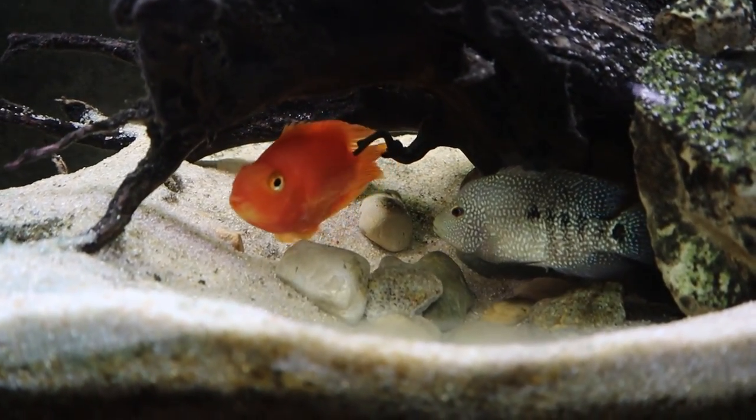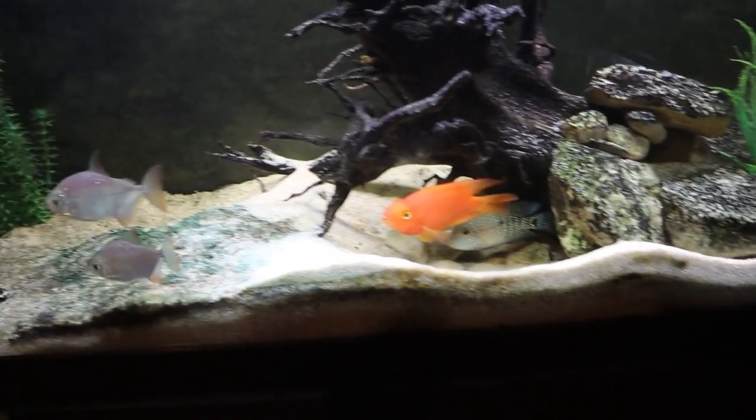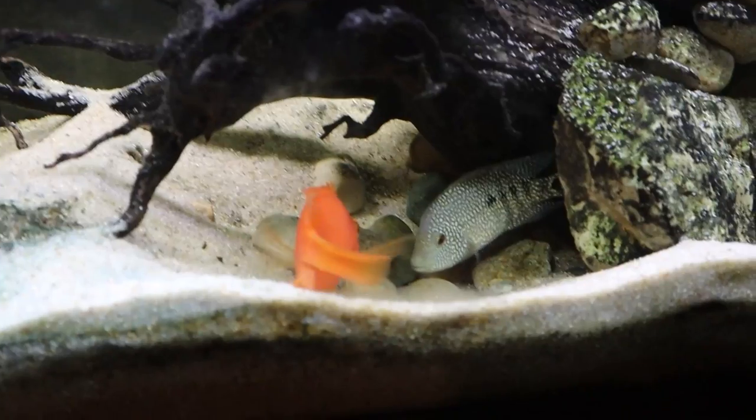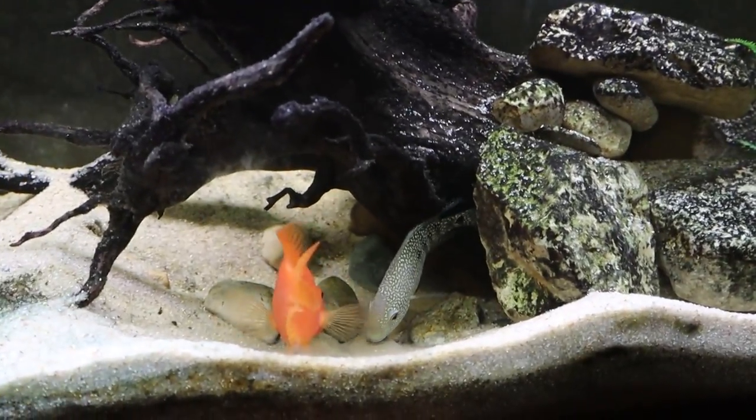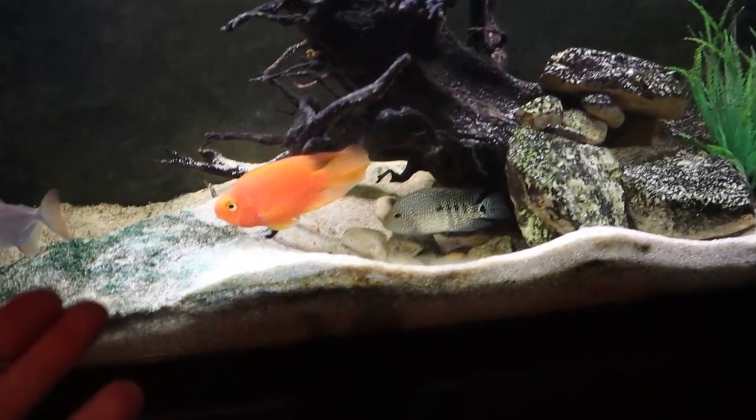I am convinced that these two are a breeding pair. They dug out this nest under the driftwood. They're always guarding it. They've been aggressive to the other fish in this tank. I've seen them rubbing up on the rocks in weird ways. They're just acting really sus in here. For all I know they could have already laid eggs in here and the silver dollars just eat them.